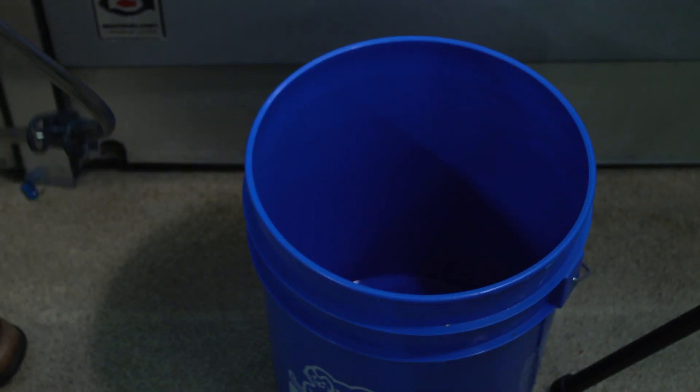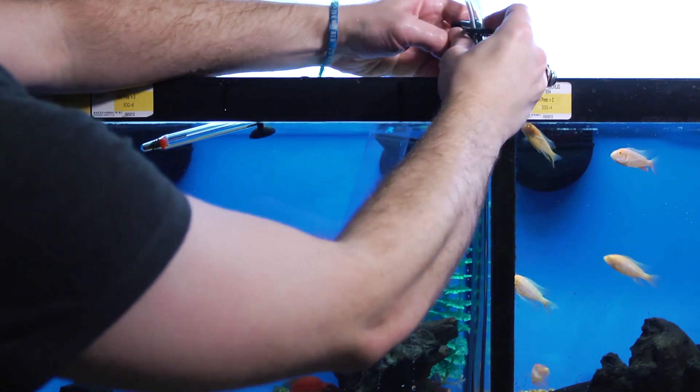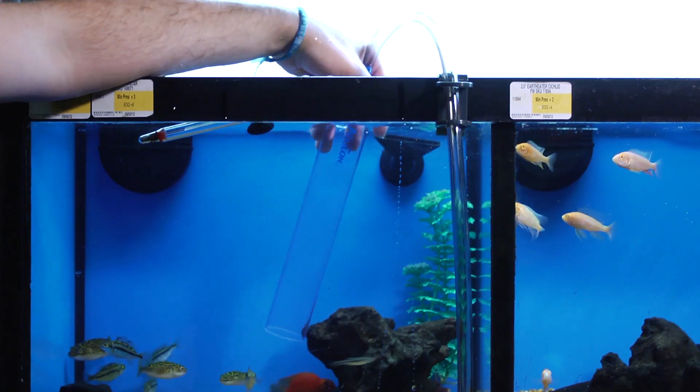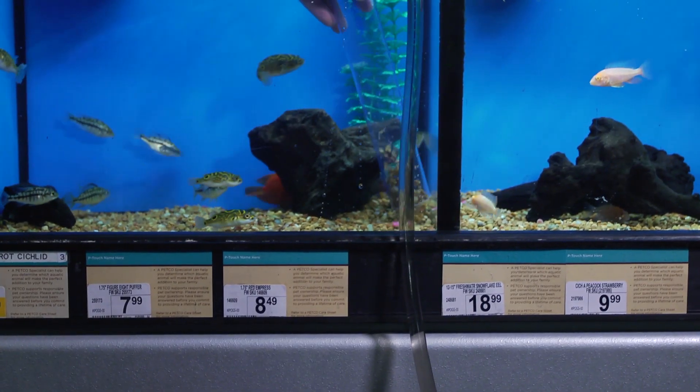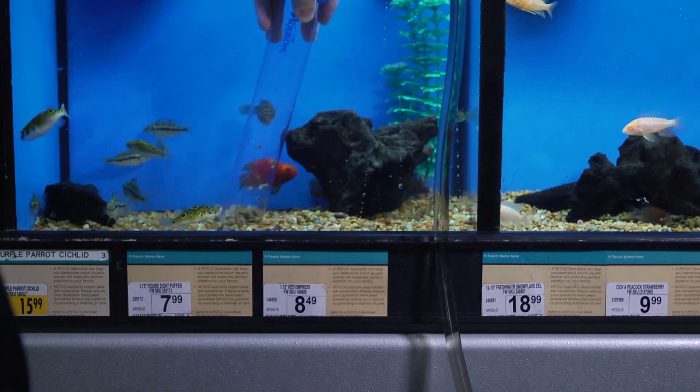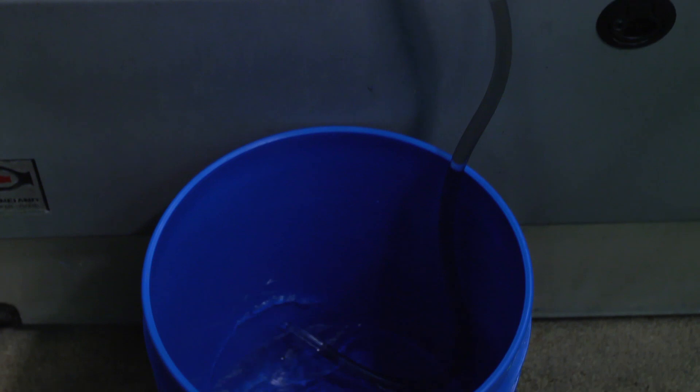So what you'll need to get started is a bucket as well as a siphon. These are the only items you'll need to vacuum your tank. You're going to put the larger end into your tank down into the gravel and the tube down below into the bucket.